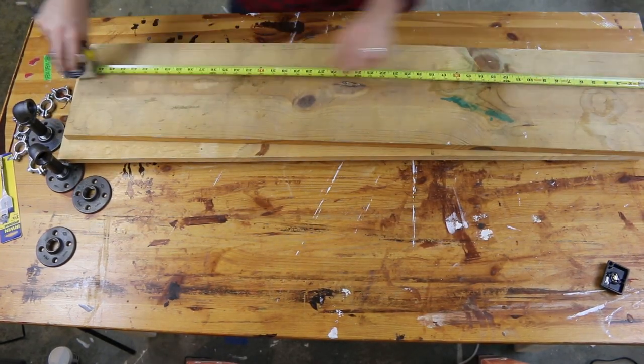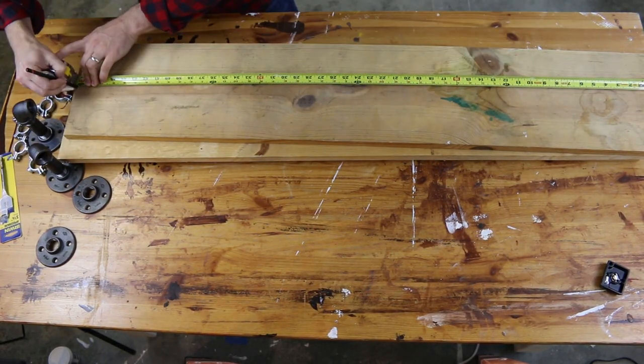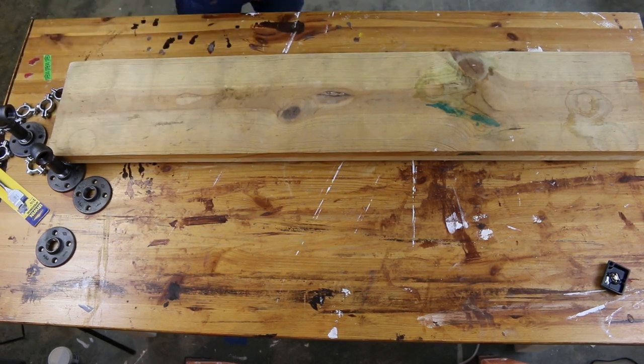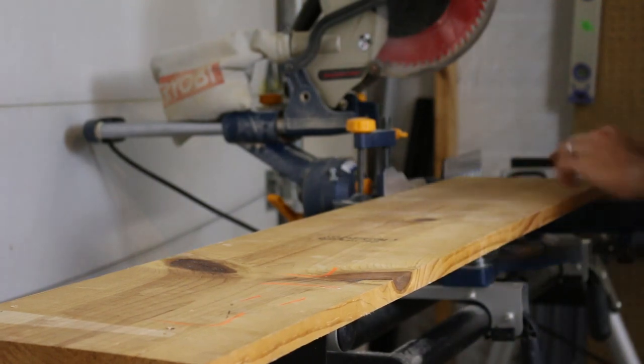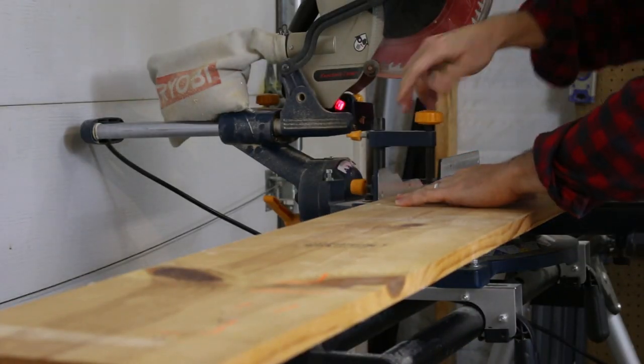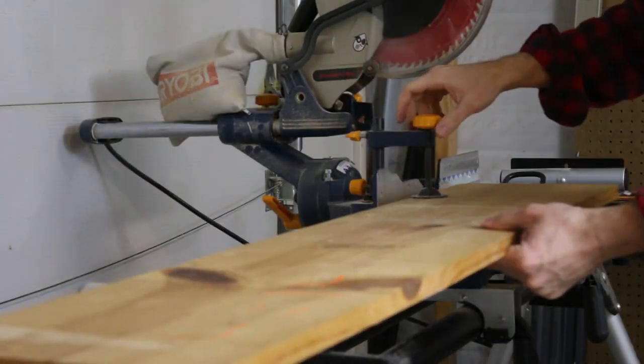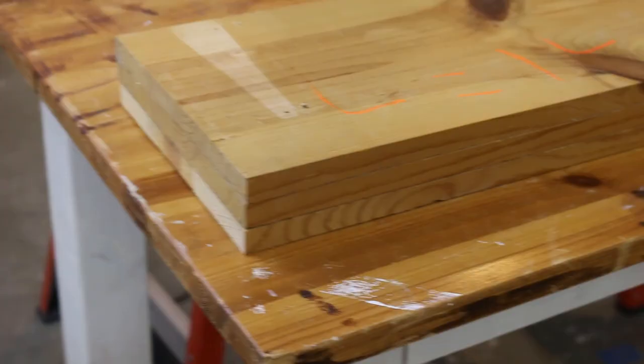I'm going to measure these out to 48 inches each. I'm just going to mark on each end and then bring it to the saw. You're going to need a compound miter saw, table saw, circular saw, hand saw — you're going to need some sort of saw, I guess, is what I'm trying to say.